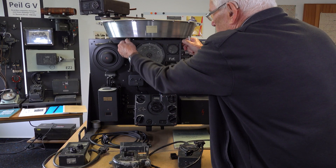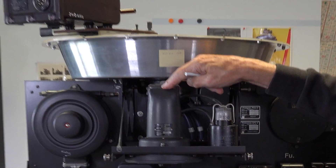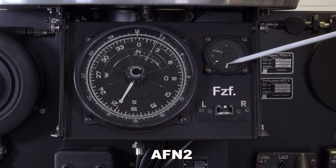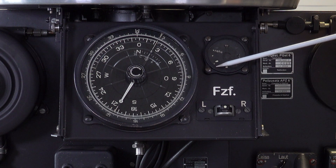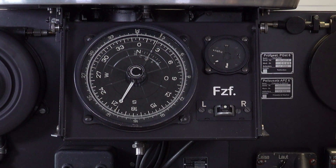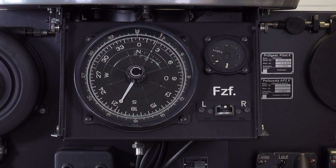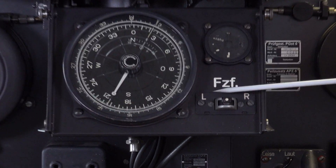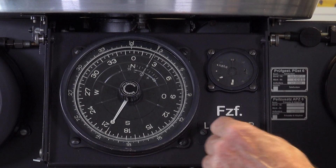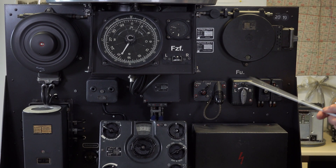Here you can see inside the parts — this is a compass, this is the instrument for finding. And this is also the same with this pointer: left means the target is left from the flyway, and here is right from the flyway. Here is a test switch. The pilot — Flugzeugführer — can pull out this compass and check that the compass is fully working.